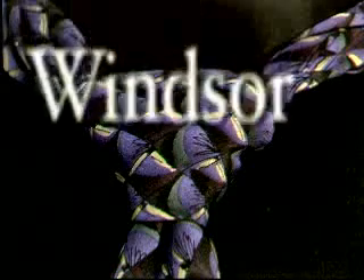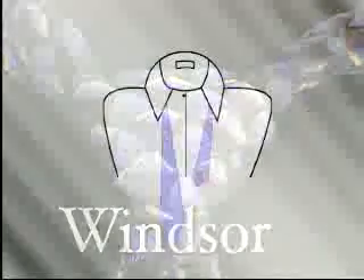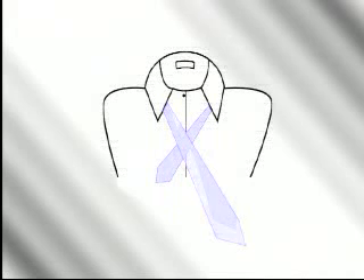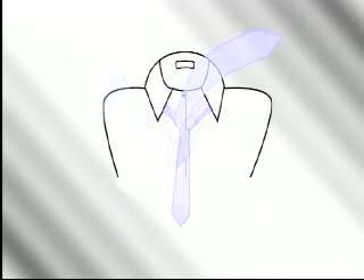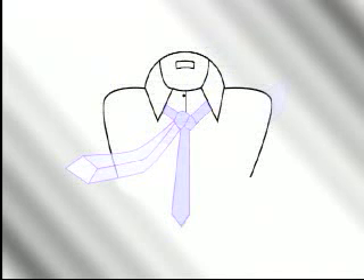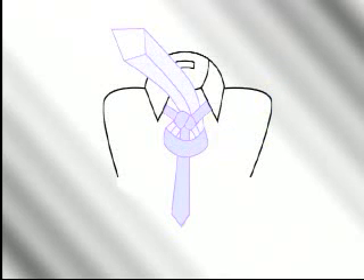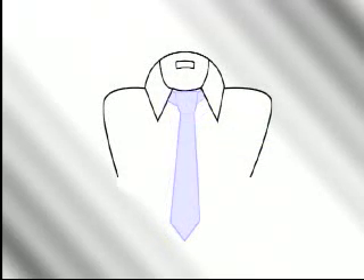The Windsor. If not done properly, this knot can come out looking very large, bulbous, and unsightly — so pay special attention on this one; it's worth the extra effort. Start with the wide end on your right, extending a foot below the narrow end. Cross the wide end over the narrow end, bring it up through the loop and down to your left. Next, bring the wide end around behind the narrow end to your right, bring the wide end up from the front and through the loop coming back down on your right, then bring the wide end to the left across the narrow end, turn and pass the wide end up through the loop, and complete by slipping the tie down through the knot in front. Tighten and draw up comfortably to the collar.